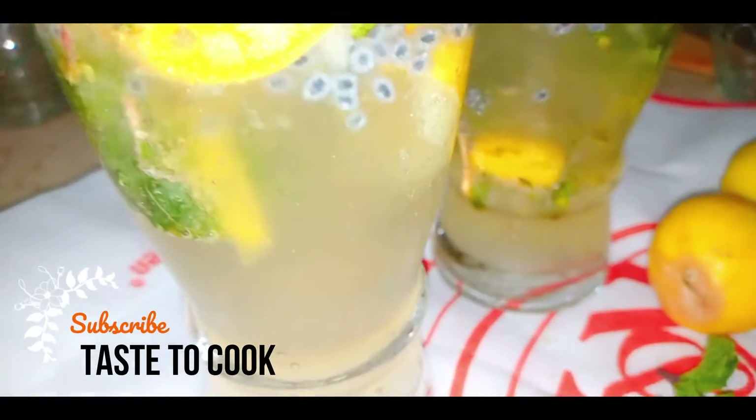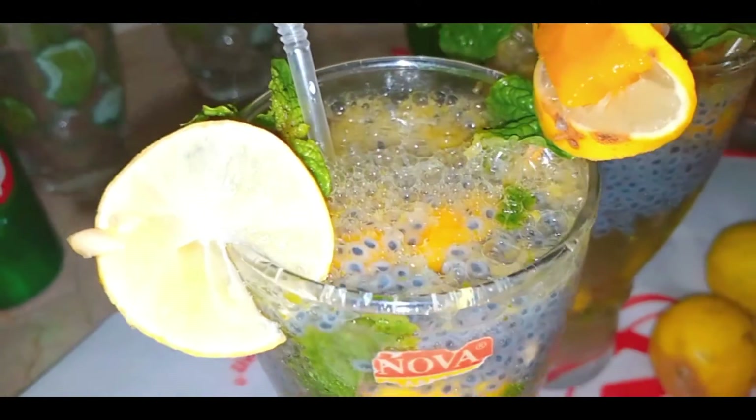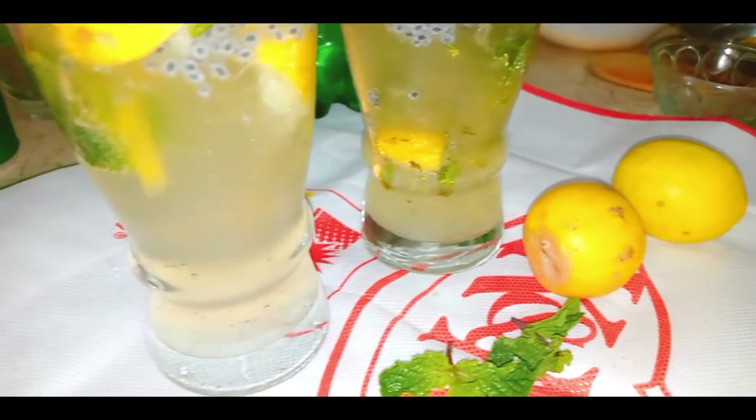Hello everyone! Assalamu alaikum! Welcome back to Taste to Cook! Today I have a very refreshing drink. It's called Mango Mojito.